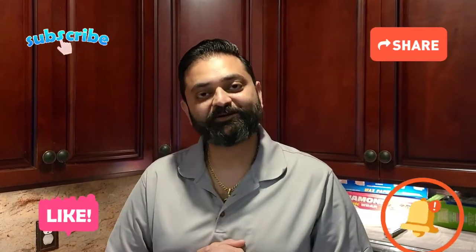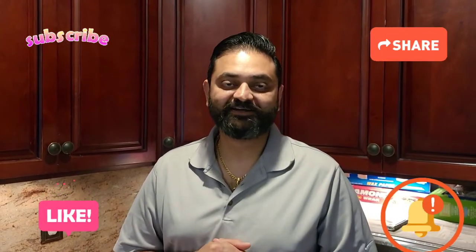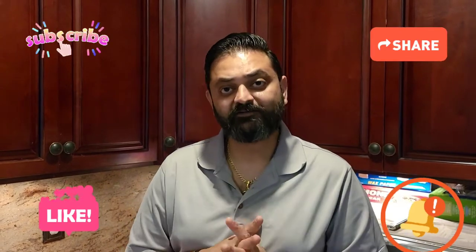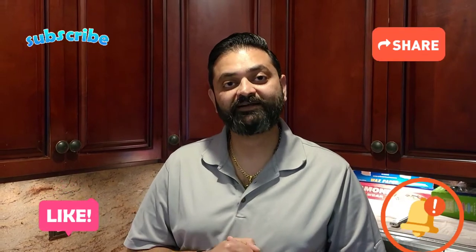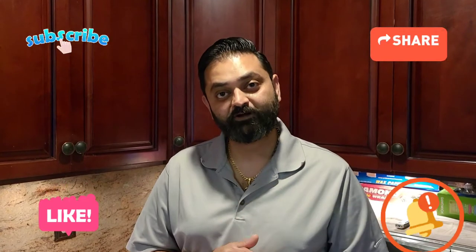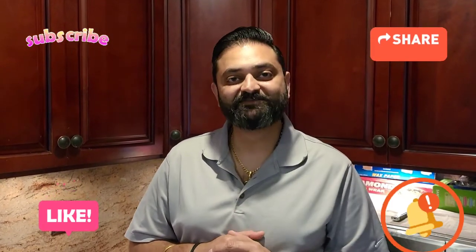What's up foodies! Thank you so much for all the love — I really appreciate it. I do want to apologize for not getting any videos out for the last couple of weeks. For today's recipe, we're going to be making some honey sriracha chicken, so without wasting any more of your time, let's get to it.